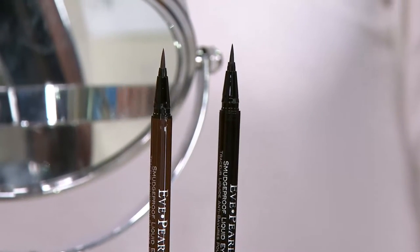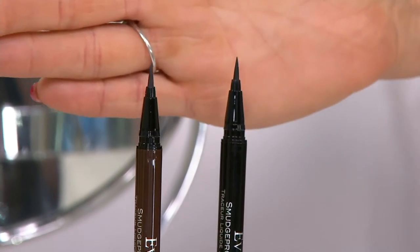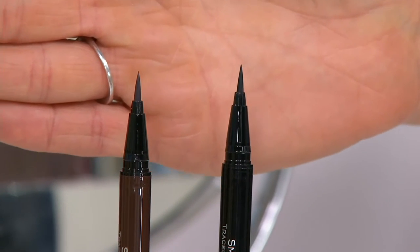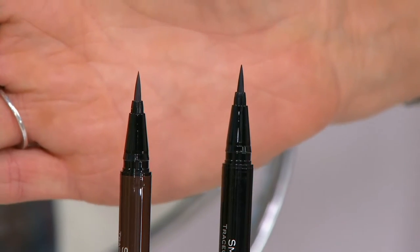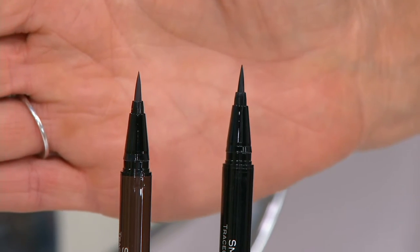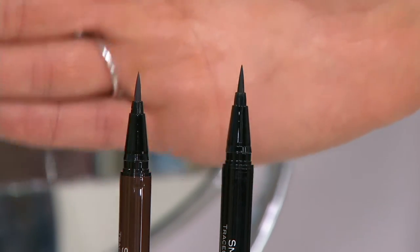Let's talk eyeliner. We all know that we have poked ourselves in an eye, pulled our skin, and can't figure out why eyeliner doesn't work. Eve said it doesn't have to be that difficult — it has to be the right applicator and the right application. You're going to get a brown and a black, normally $29 each, so instead of $60 you're paying $40, and we're doing three easy payments. Easy pay on everything in the show today.